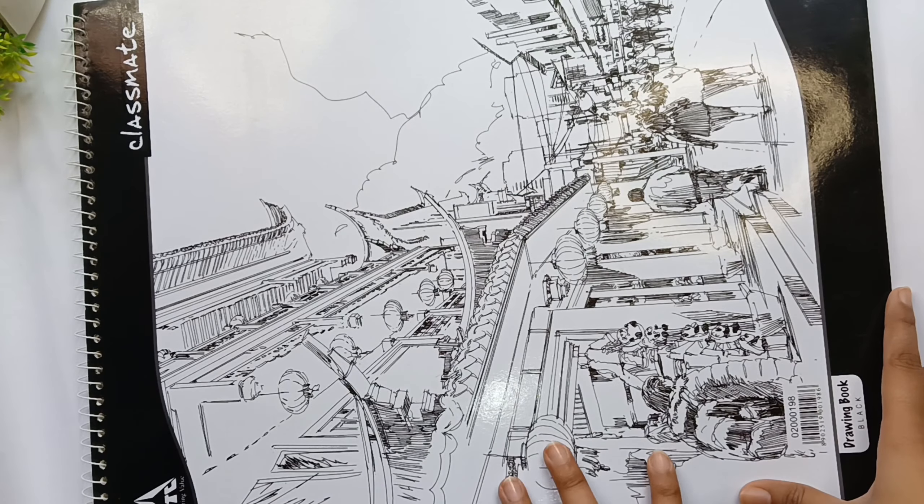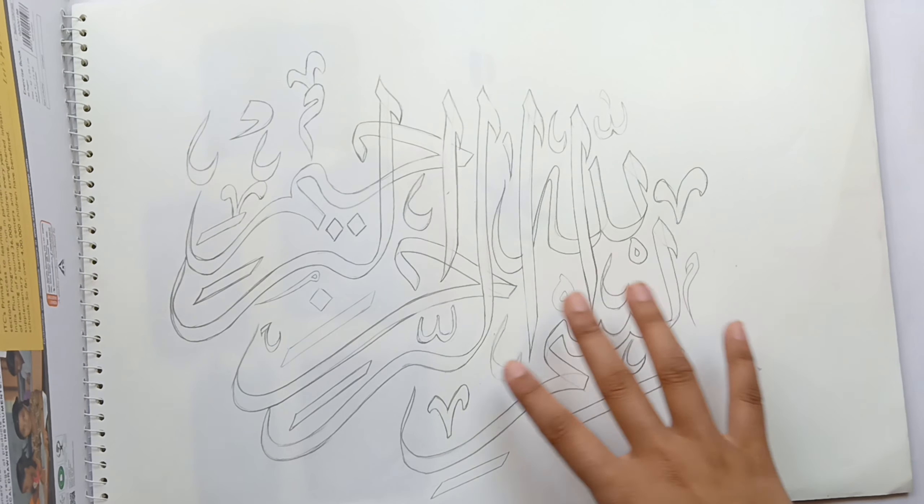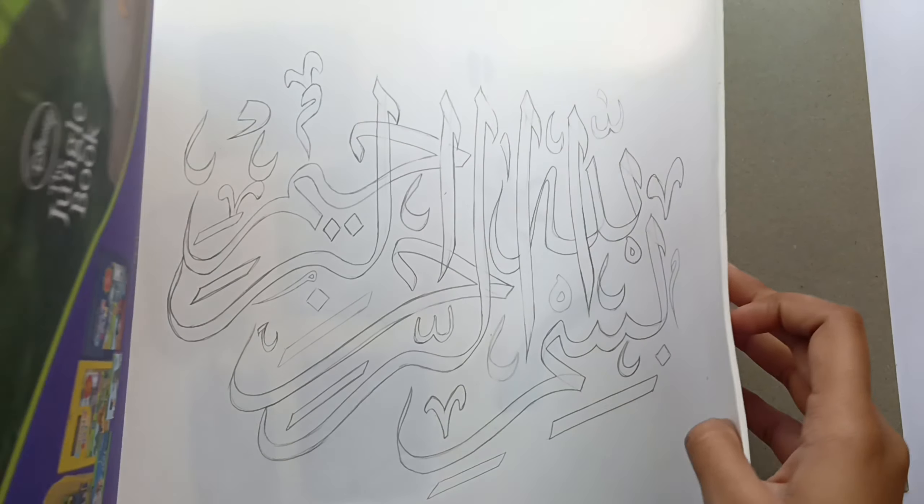The next and last one is from Classmate. It's quite big, so I have decided to use this for my Arabic calligraphies.